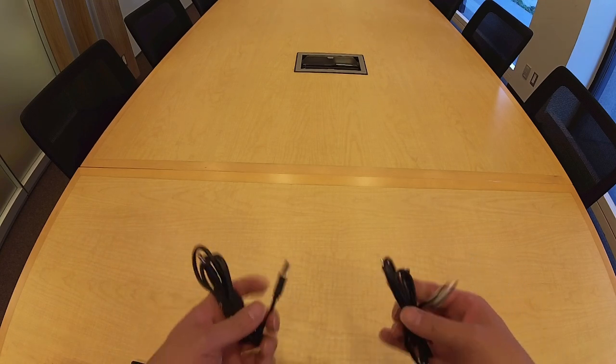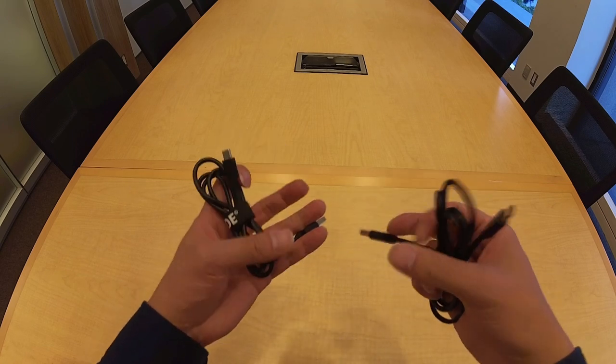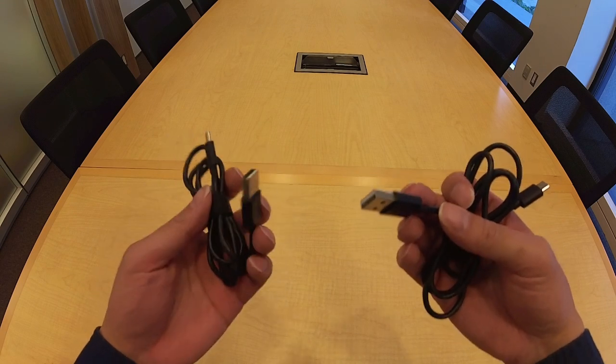There are also two USB-C to USB-A cables. They're used for charging the transmitter and receiver independently or concurrently.